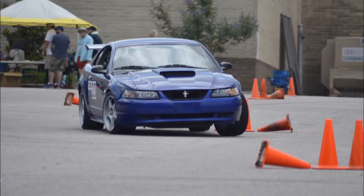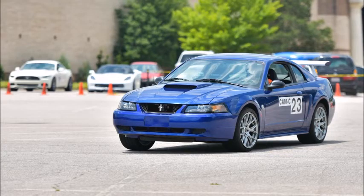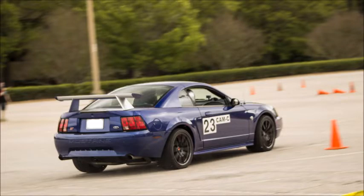The more you autocross, the more you realize tires play a huge role in how hard you can attack the course. It's pretty common to hear people autocrossing Mustangs say they need bigger rims or wider tires. While it's wise to learn to drive your car on the tires you have before upgrading, you'll eventually be pushing your pony hard enough to need more grip. The aftermarket offers countless options for rims and autocross tires, and it can be really confusing when you're starting out.